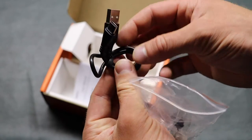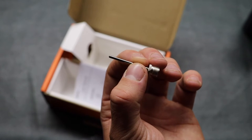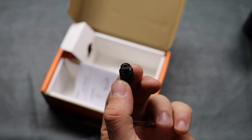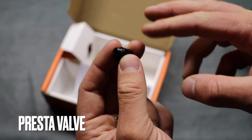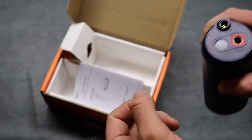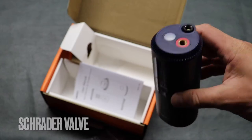Inside here you have a USB Type-C charging cord — it's just a short little cord. You have a needle attachment for inflating balls like a basketball, soccer ball, volleyball, all those types of things. And then you also have this adapter for the other valve stem type. The included one in the pump is the most common one that you find in motorcycle tires.